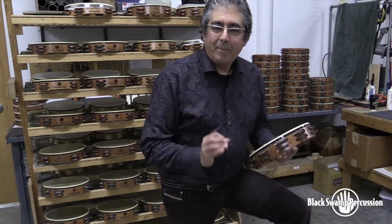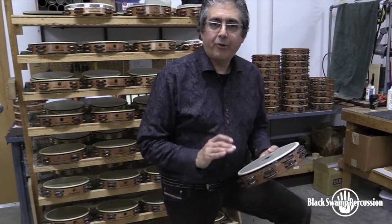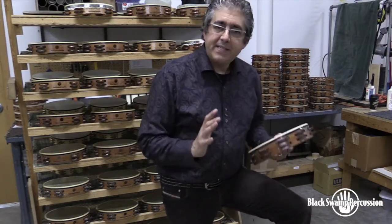Hi, I'm Keith Alejo and I'm here at the Black Swamp Factory to talk to you about some basic tambourine technique.